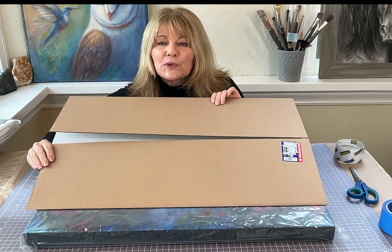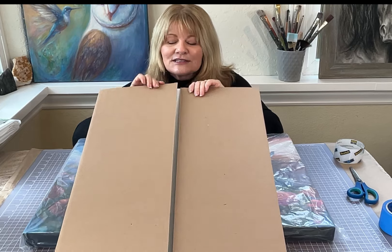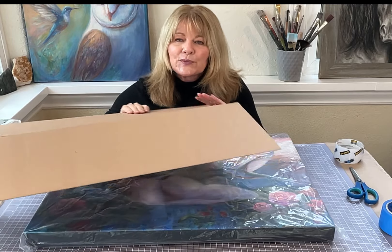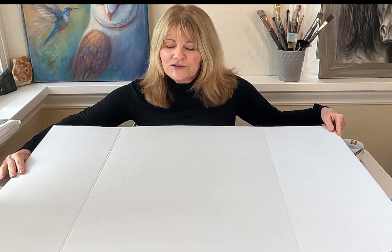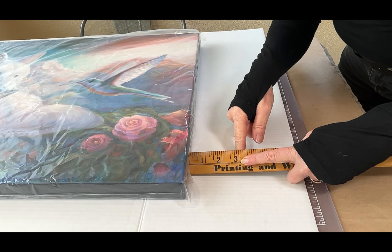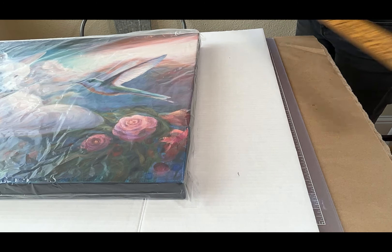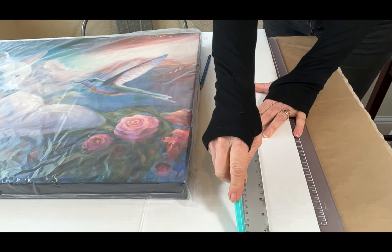Now we're going to wrap it in cardboard. I purchased these cardboard display pieces at the dollar store — they might be a dollar fifty, but they're really great, very clean, and make a nice presentation for your artwork. I like to have three inches of cardboard that extends beyond the edge of the canvas, and I'll be cutting two pieces — one for the front of the canvas and one for the back side.